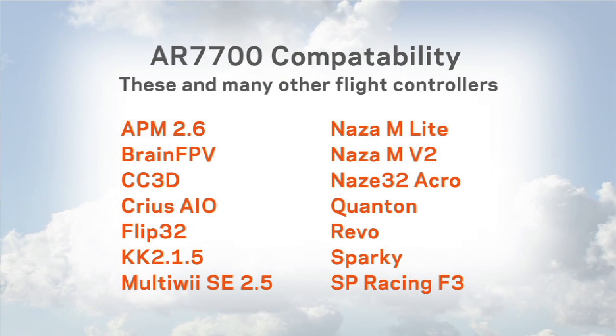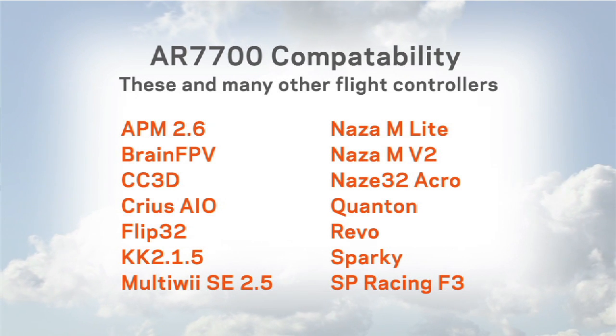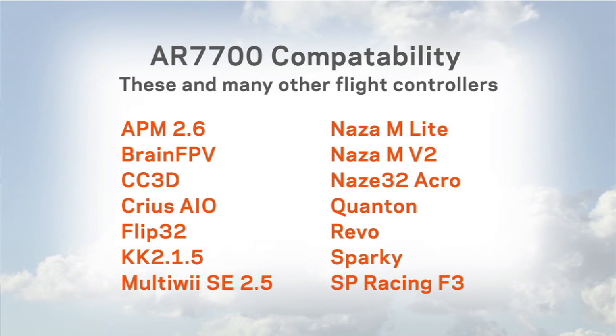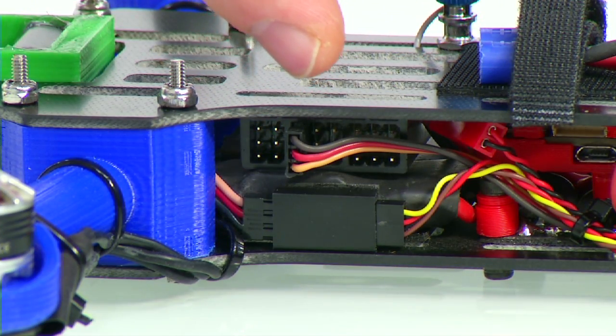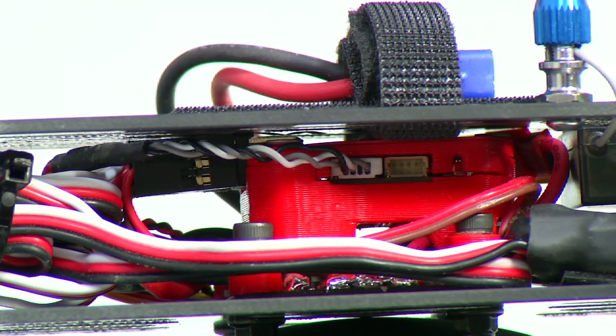We've been using the AR7700 serial receiver in quadcopters with the Naze32, CC3D, Pixhawk, and Eagle Tree Vector. Pretty much any flight controller that can take a serial input is compatible with this. If you take a look at this connection I have here on my quadcopter, there's a single servo connection coming out of the receiver with no other connections at all, and that connection is providing the serial signal as well as power to the receiver, connected into the flight controller.